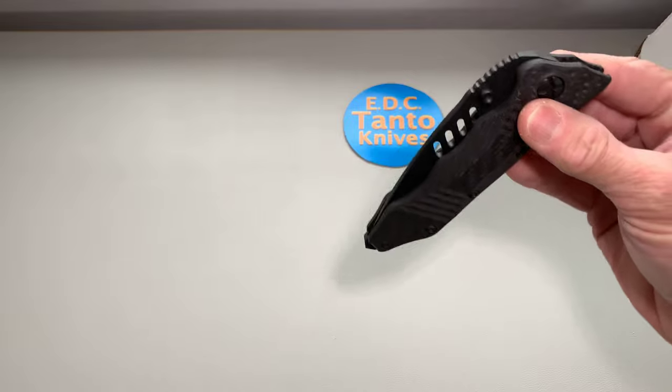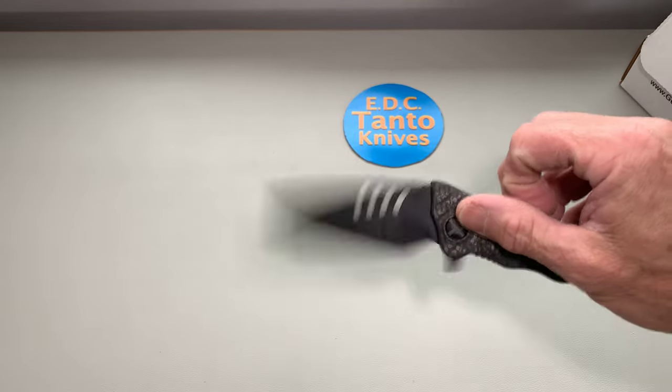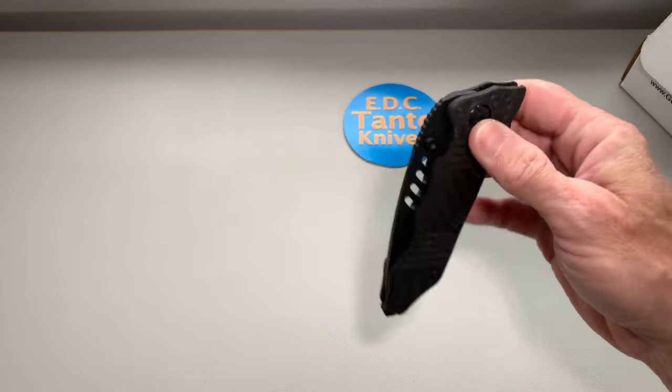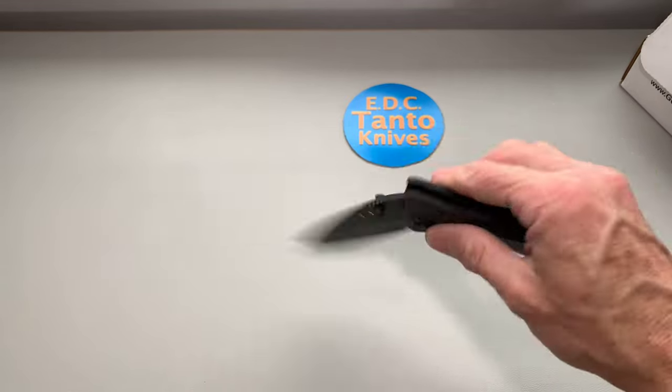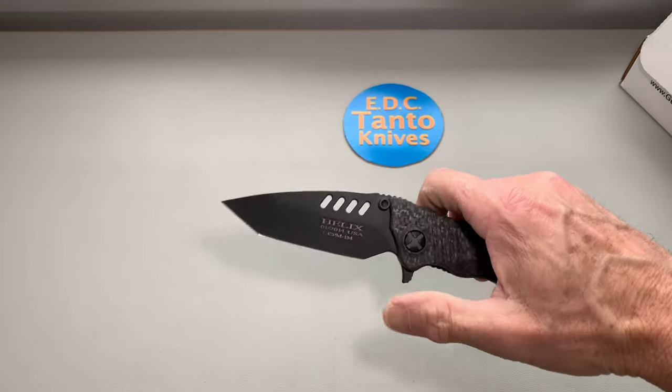Very drop-shutty, flips good. It's got thumb studs so you have all your deployment options that you want to get.